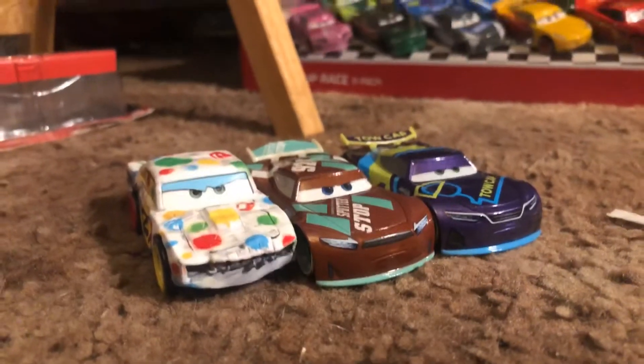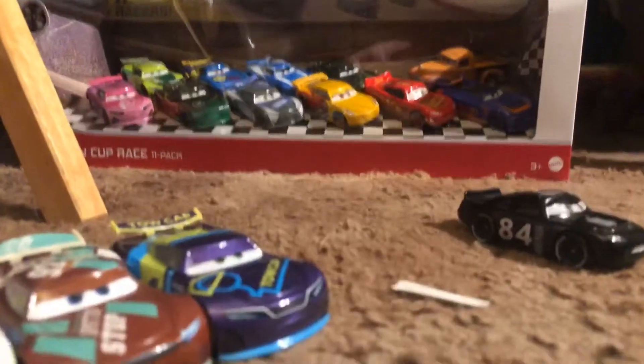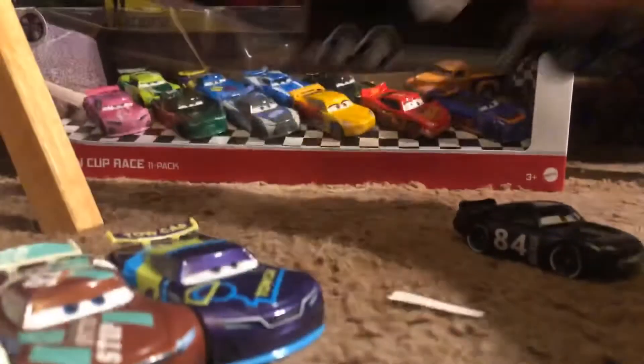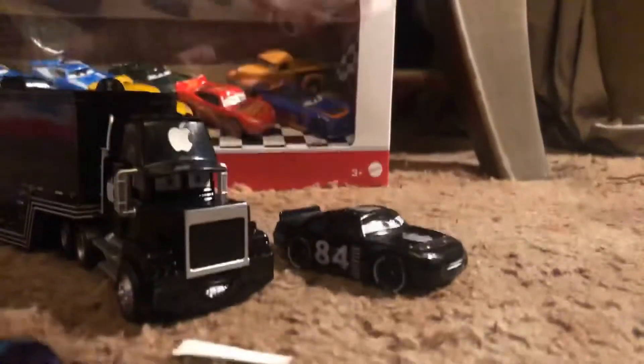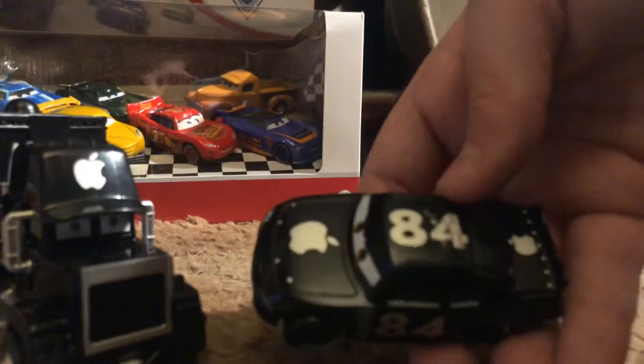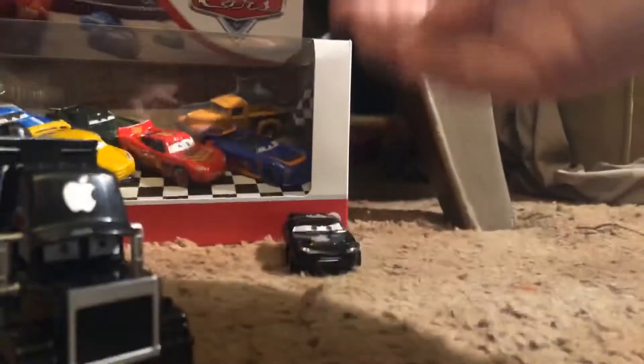Anyways, I'm not going to review this like I said because it's basically pointless — factory custom. But let's just make this a quick review: factory custom, metallic decal, a little blurry. I don't care. It's just my guy car, black. I do like it though, so I'm gonna keep it.